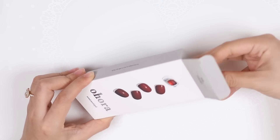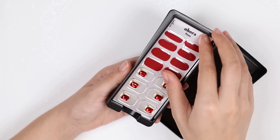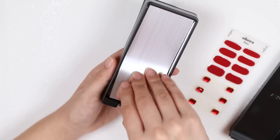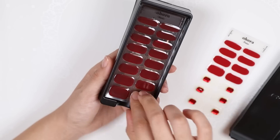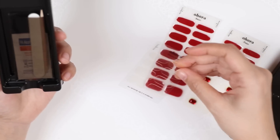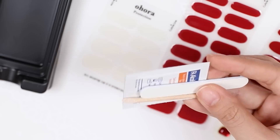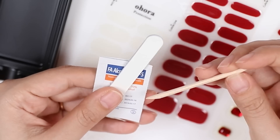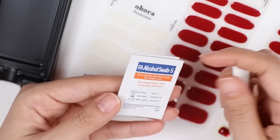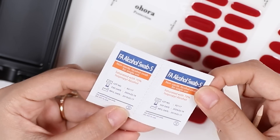So let's open it up. It comes in this black plastic box. Here is one set of nails, and then under this is the other sheet, and an extra sheet. Then we have the little wooden stick for your cuticles, a little nail file, and two alcohol swabs to clean your nails with.